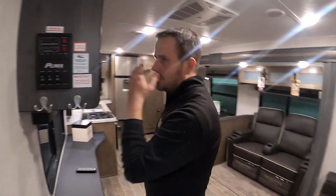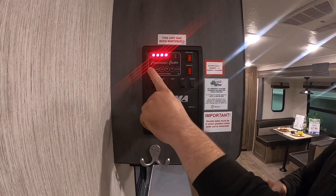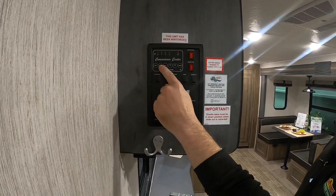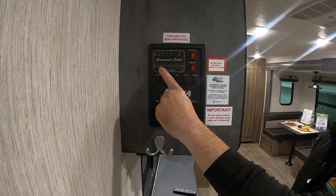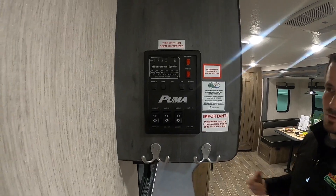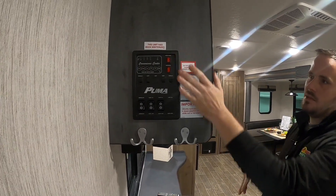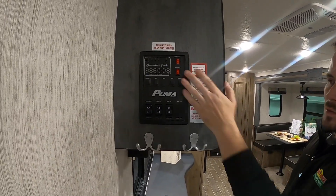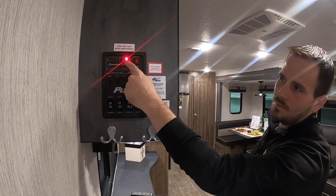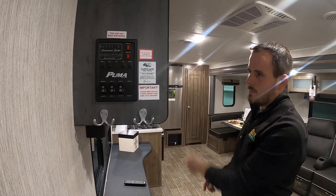First place we'll stop is at the convenience center, which has pretty much all the controls for the inside of the unit. At the top, when you're not plugged in, it'll tell you your battery level — it's kind of accurate, gives you a rough idea if your battery is getting low. You have your fresh tank level, black tank (your toilet), gray one (bathroom sink and shower), and gray two (kitchen sink). You can check those levels while camping. Here you have your water pump — only use that if you're using the fresh tank or winterizing. If you're hooked up to city water, you don't need it. Your water heater switch here is for the gas side. Flip it on, it'll light — you'll hear it ignite. If a fault light comes on, sometimes it takes a few tries because the gas hasn't reached all the way back there.